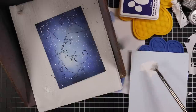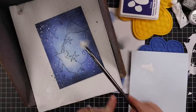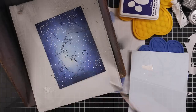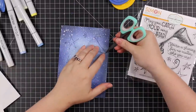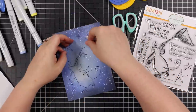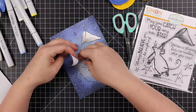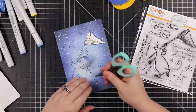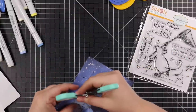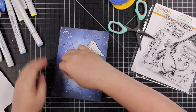Then I mixed up some white gouache with a bit of water and whatever Perfect Pearl powder was left and splattered that all over the background too. It kind of looks like a hot mess but it dries back nicely. Then the magic happens when you remove the mask — I'm trying to be very careful removing it so I don't tear it.